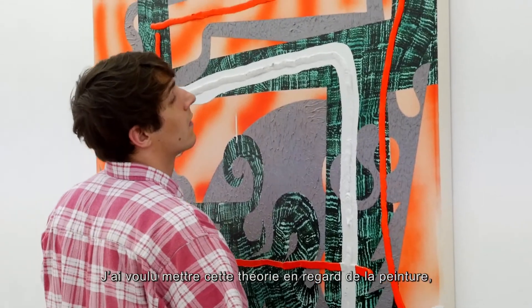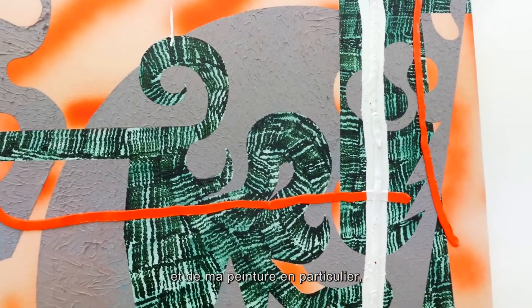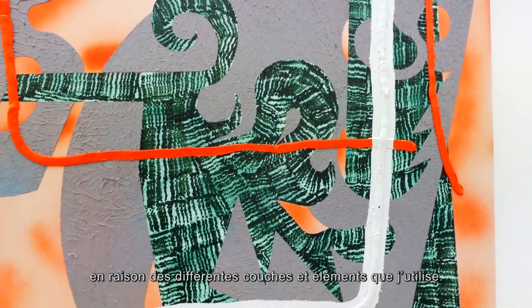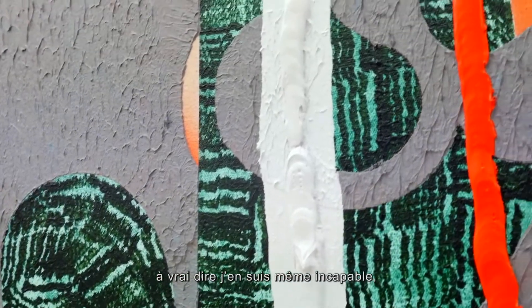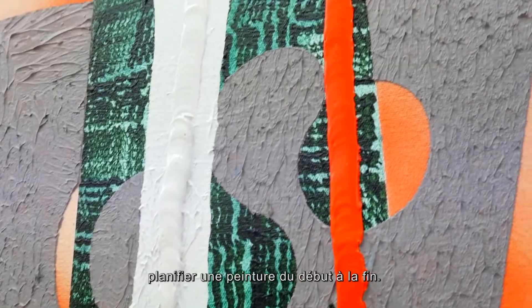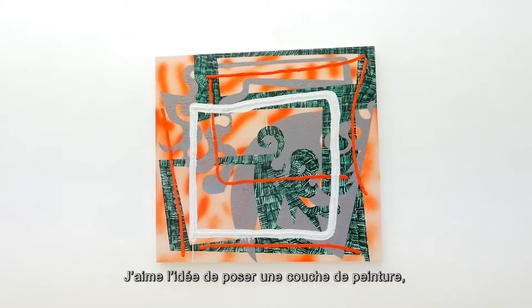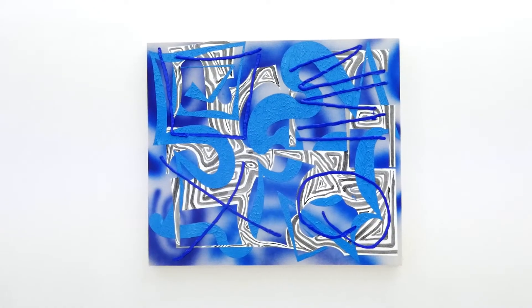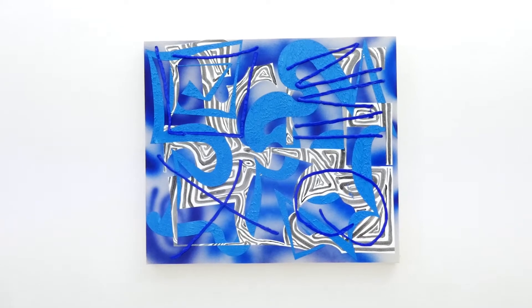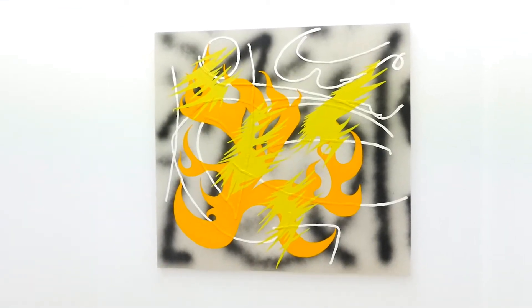I was thinking about that in regards to painting, and specifically my painting, because of all the different layers and different elements. The process is really intuitive — I actually can't plan a painting from start to finish. I like the idea that you make a mark and then the next layer or the following mark would be a reaction to the previous mark or layer, and then letting the painting kind of naturally do its thing.